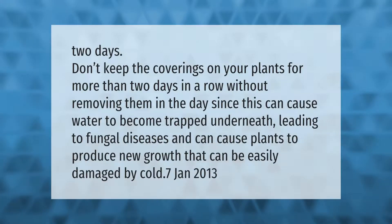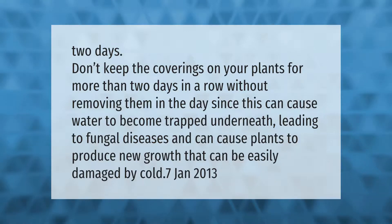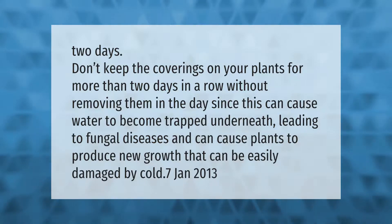Don't keep the coverings on your plants for more than two days in a row without removing them during the day, since this can cause water to become trapped underneath, leading to fungal diseases, and can cause plants to produce new growth that can be easily damaged by cold.